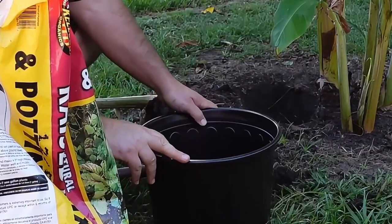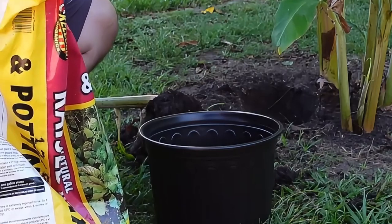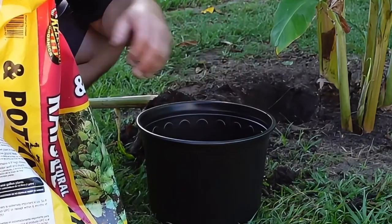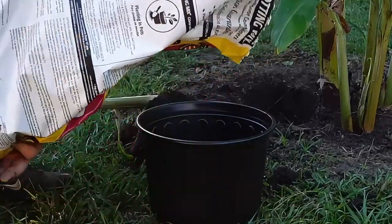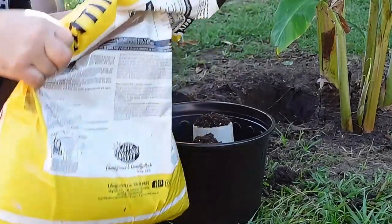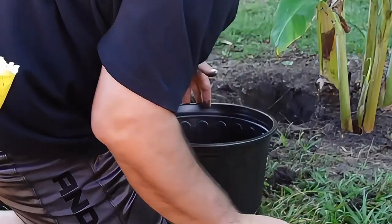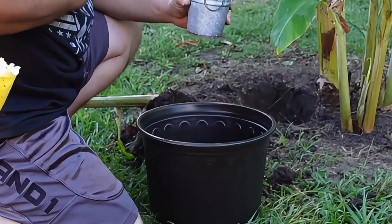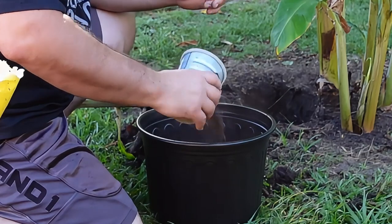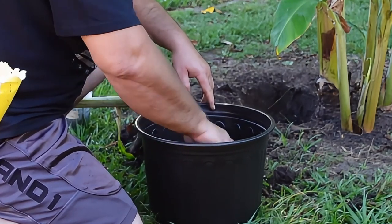So we've got our three-gallon bucket here. I want to take some of the soil I dug out of the ground and use that as our base. Then we're going to add a little bit of potting soil down in the bottom also. My fertilizer of choice is Microlife Ultimate — I put this on everything. It's kind of like Frank's Hot Sauce, right? Good for your vegetables, good for your trees — it's a very well-balanced organic fertilizer.